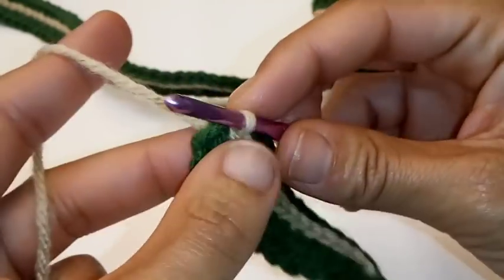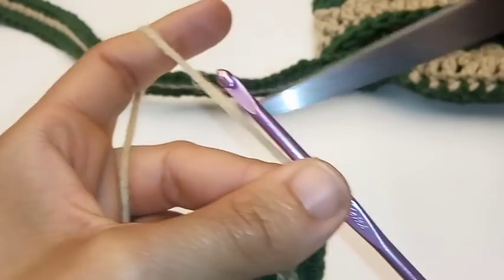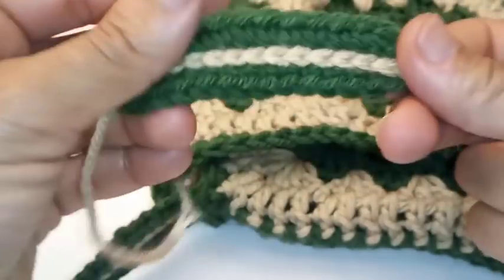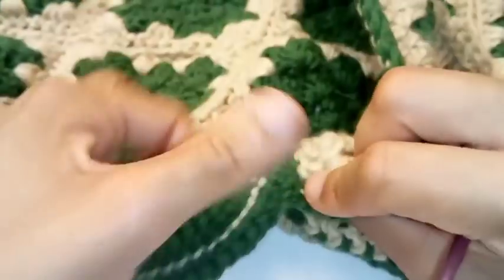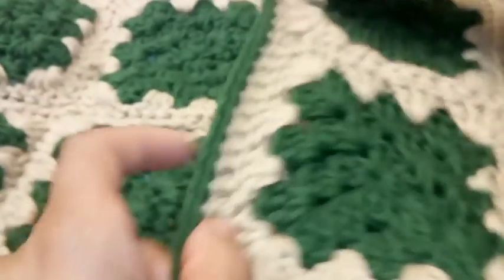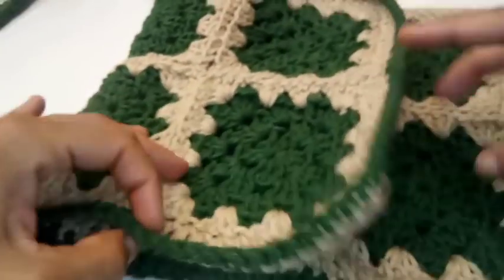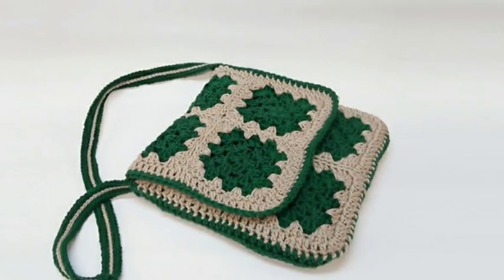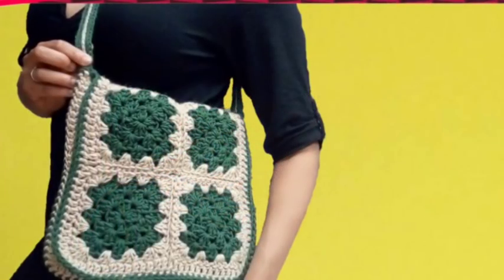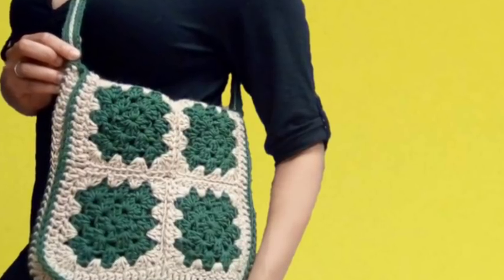Once you get to the very end, take your working yarn, pull through and fasten off. This is my mini version of that. Once this is all done, you can turn your purse inside out and sew your purse straps on. And your purse is all done! I'll give you a close-up of what your purse looks like completed. Go ahead and hit that like and subscribe button. Check out my other videos like this crochet owl basket, and leave a comment below on a tutorial you'd like to see in the future.